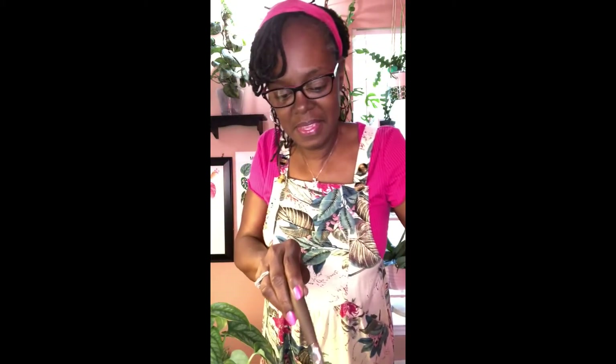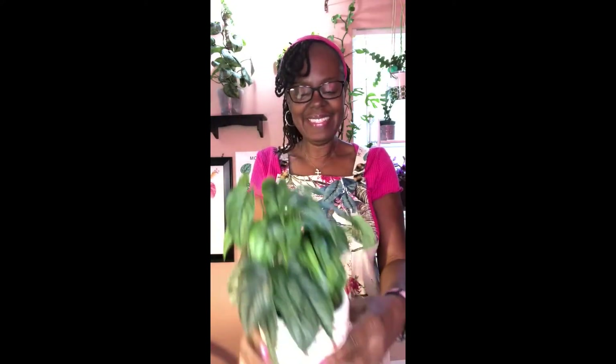Okay, so we put the soil in there and then we're going to put her in there and backfill it. And that's it — isn't she lovely in her new planter?